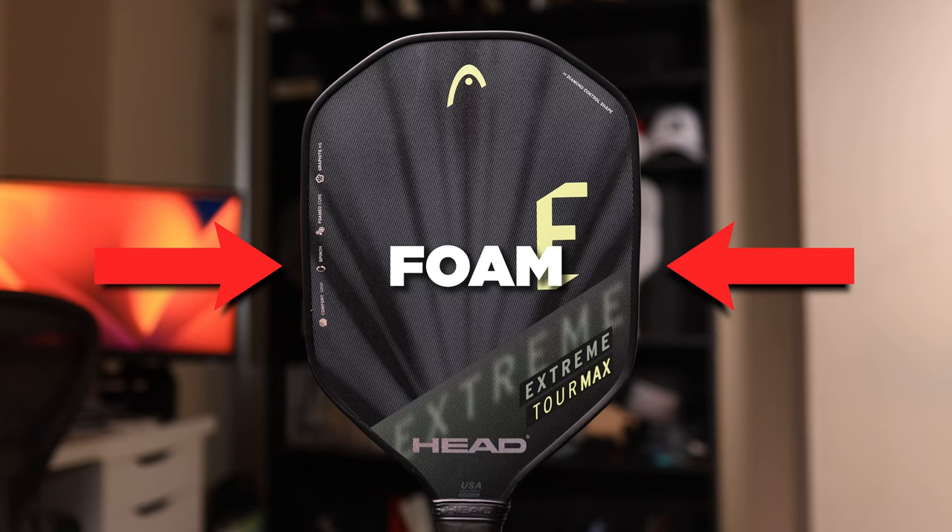They've also added what they are calling foamed core. When talking to Head, they placed foam at the outer edges of the paddle at 3 and 9 o'clock, and I do wonder why they opted to do it this way rather than around the entire perimeter like everyone else, but that's how they decided to do it.